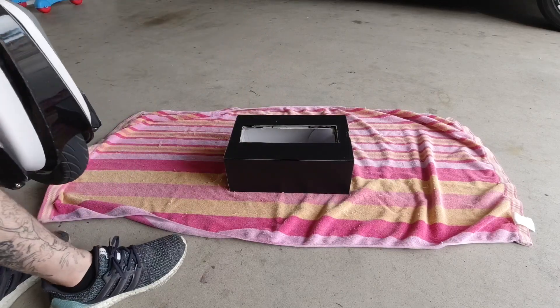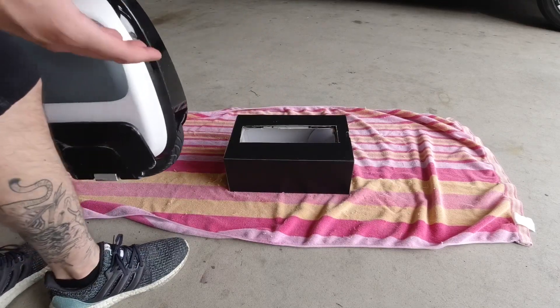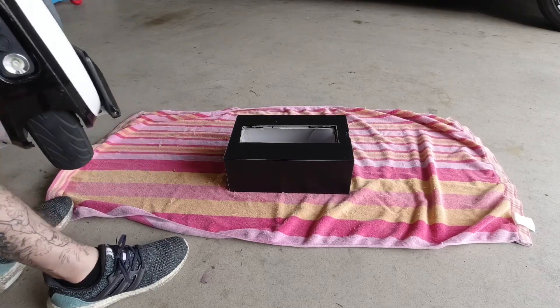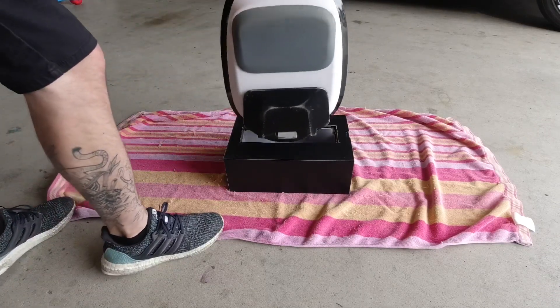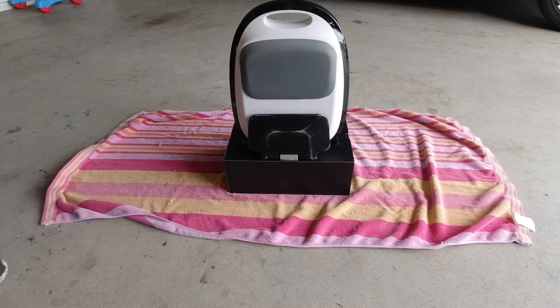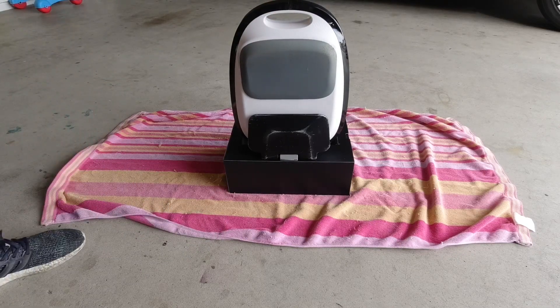I laid down my towel and made a little makeshift wheel stand. I just cut up an old shoe box and used the bottom of it — it had a slide-out box so it had double reinforcement. It doesn't work too bad. Let's get started.